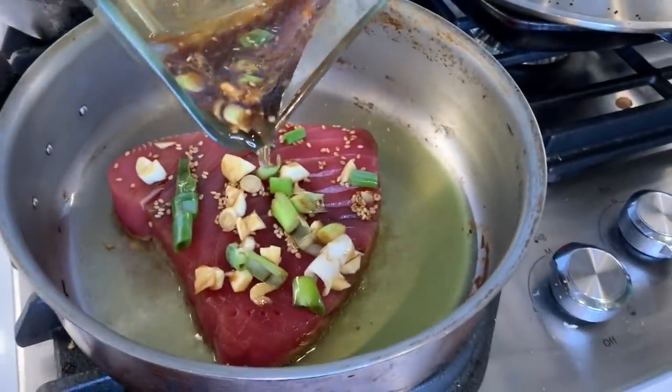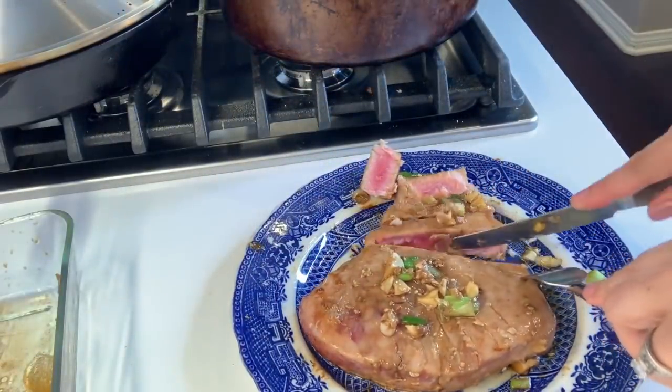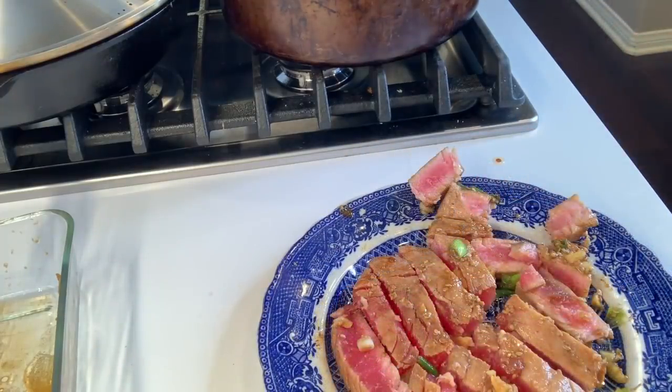I like it pretty raw in the middle. I'm just putting the marinade on top — this is so good. I had this throughout the week and my older daughter likes this as well, so she had some too. It's just delicious. I like this with rice and a salad and maybe some avocado.